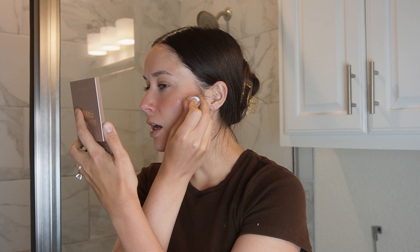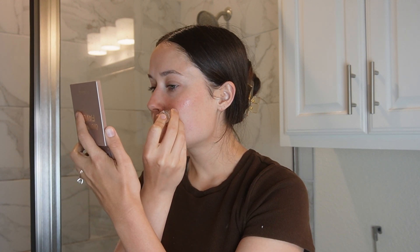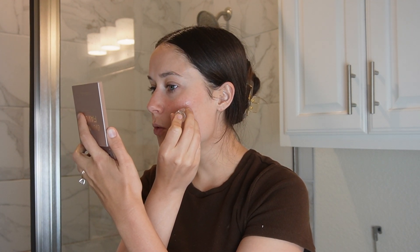They recommend doing this at night because you really aren't supposed to put makeup over this — you're supposed to just let your skin rest. You also don't really want to go in the sun right after. So it's something you want to do at night, right before bed.